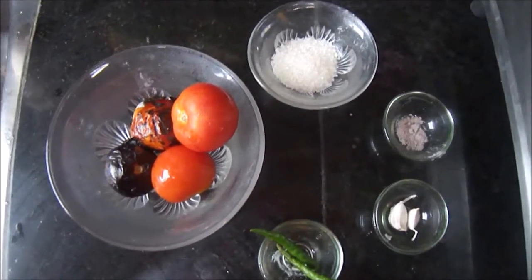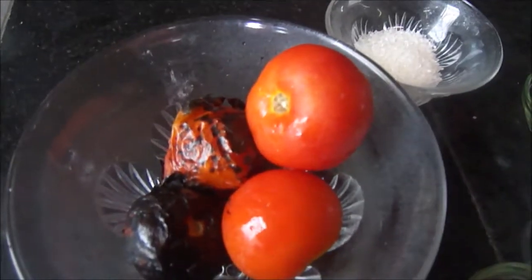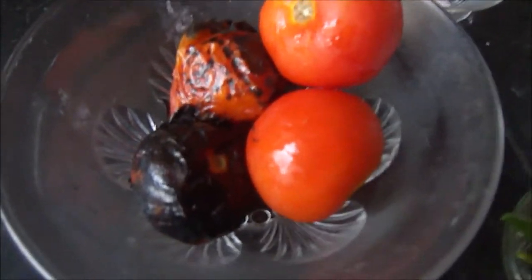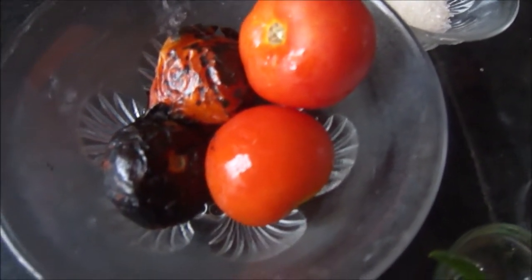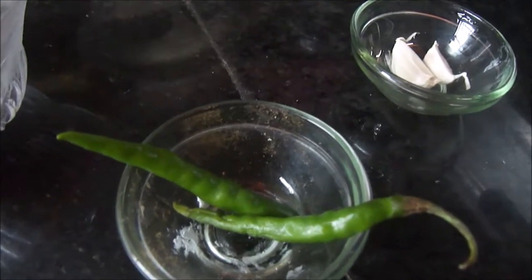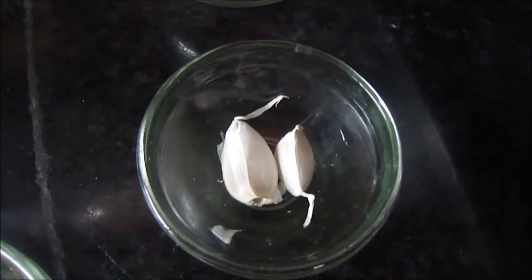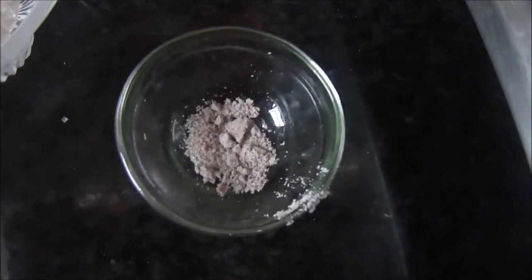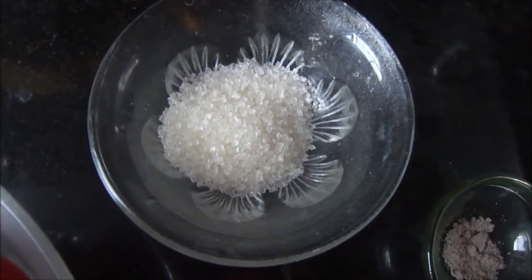Hi friends, welcome to my cooking channel. Today as promised, I am going to show you how to make the smoky chutney which I served earlier with my parvul sham kabab. To make this chutney you need four medium sized tomatoes, two green chilies, two cloves of garlic, about half teaspoon of black salt, and one tablespoon of sugar. These are very basic ingredients.